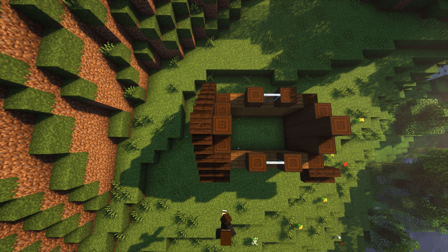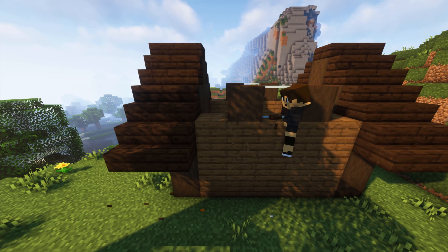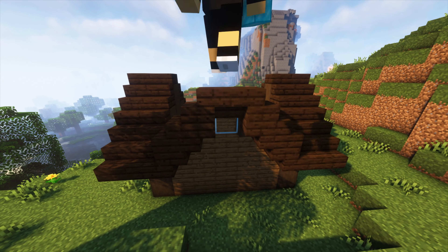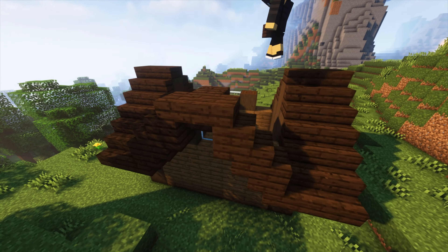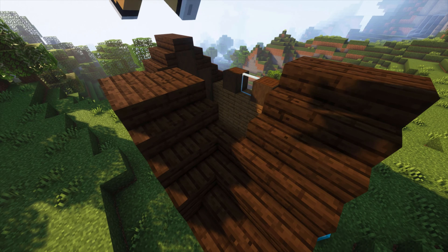After that you're going to want to place stairs just like this, making sure you do this on both sides. Next we're going to create another V-shaped area for the window, then connect the sides with just one block of stairs, and make sure you place a slab on top.